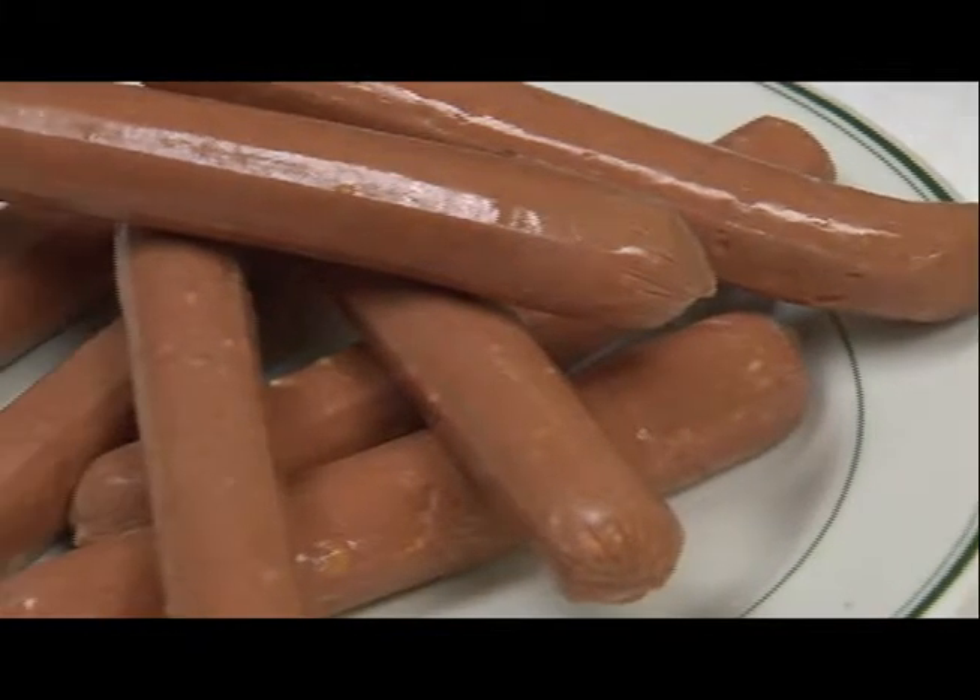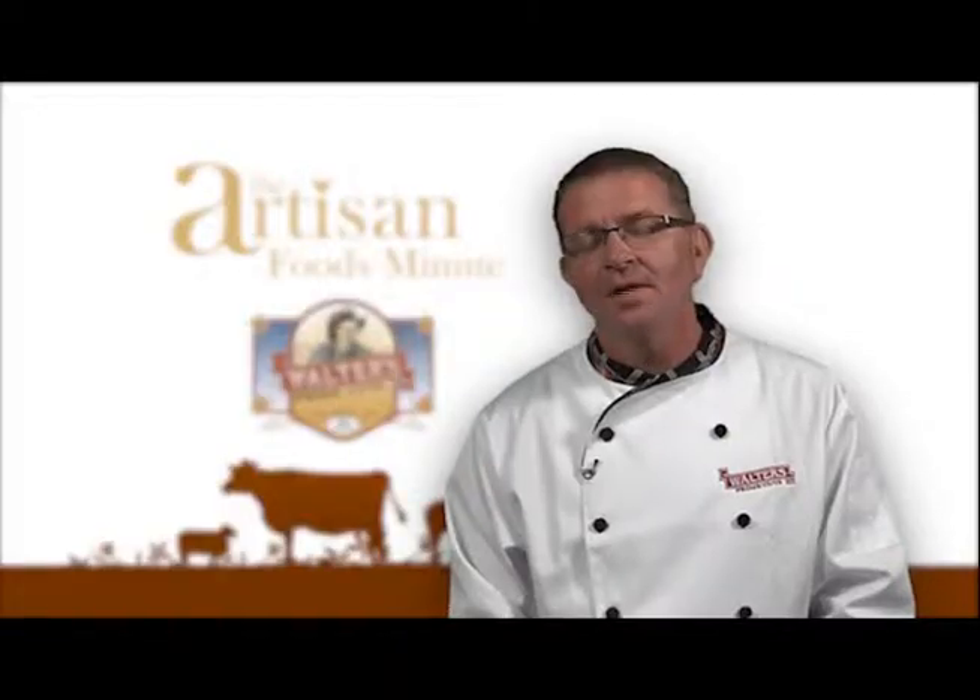At Walter's Prime Cuts, the favorite is our jalapeño cheddar hot dog. It's the dog that bites back a little.